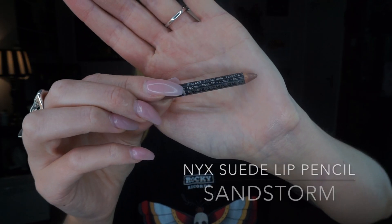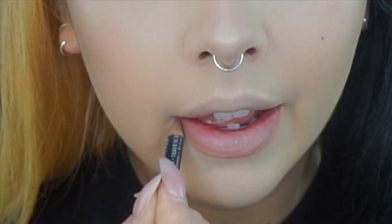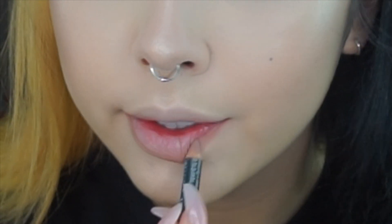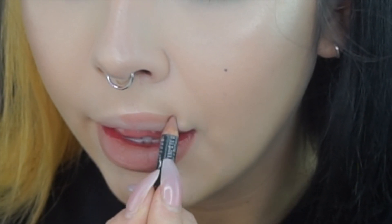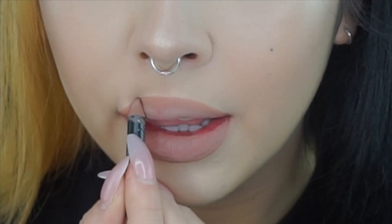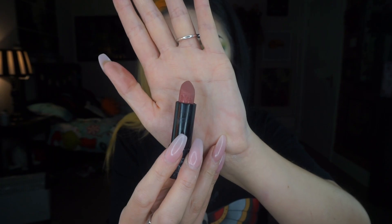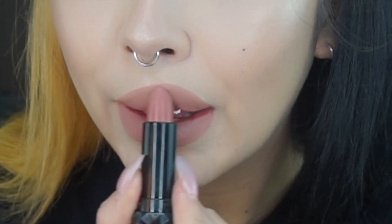For the lips I'm lining them with my favorite pencil — this is the NYX Suede Lip Pencil in the shade Sandstorm. For lipstick I'm using one by Kat Von D in the shade Ludwig.